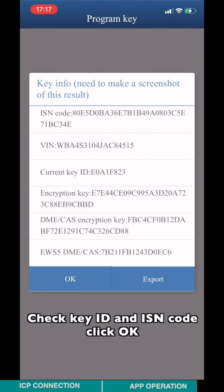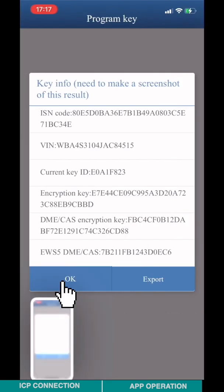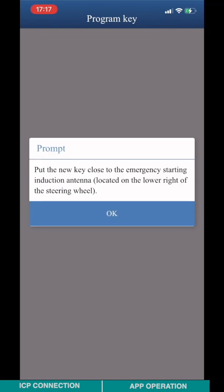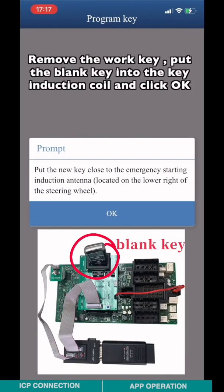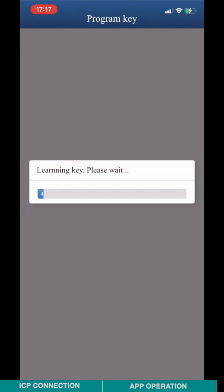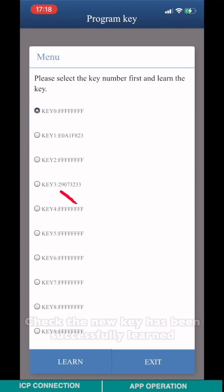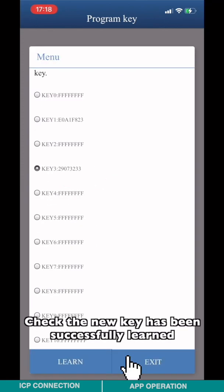Check the key ID and the IICN code, then click OK. Choose any blank key channel for key learning. Remove the work key, put the blank key into the key induction coil, and click OK. Key programming is complete. Check that the new key has been successfully learned.